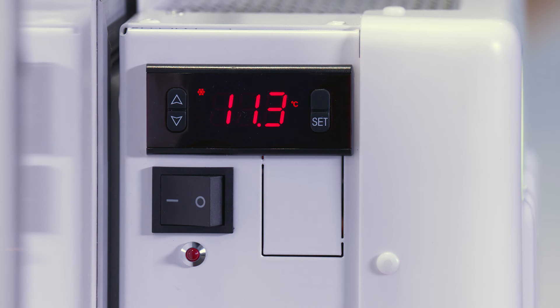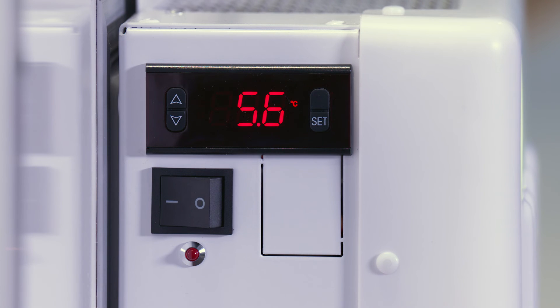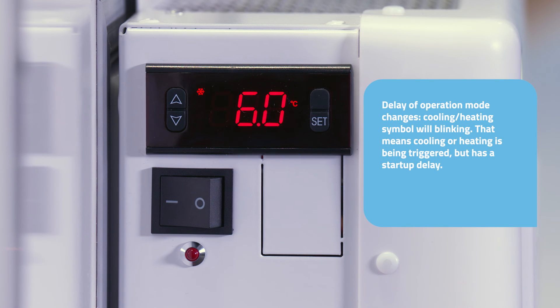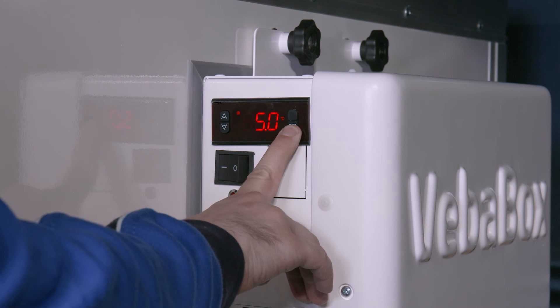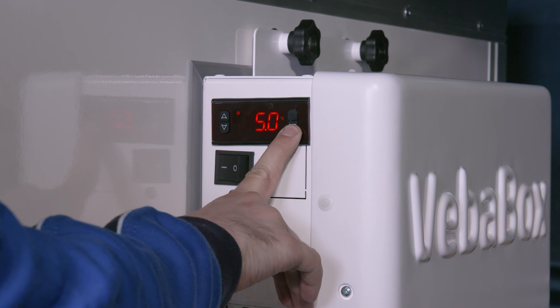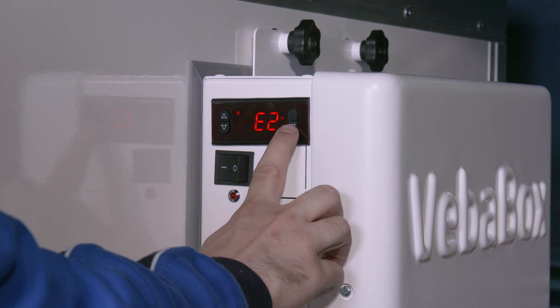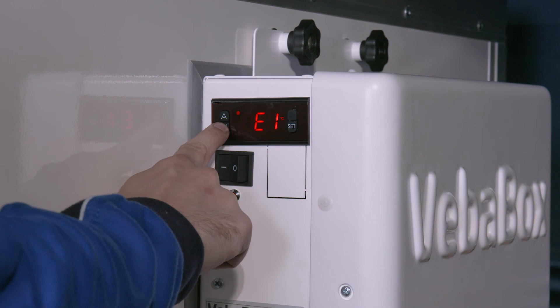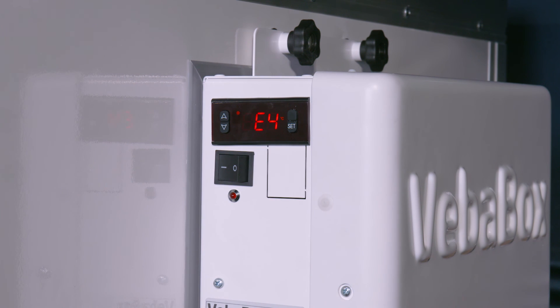The unit can be in one of four possible states: cooling active, heating active, on temperature, or on temperature with delay of operation mode change. Press the set button for six seconds and parameter E1 will flash. Press the set button again to scroll through the parameters. Press the selection buttons to see and change the set value. If no button is pressed for six seconds, the display returns to the current temperature display.